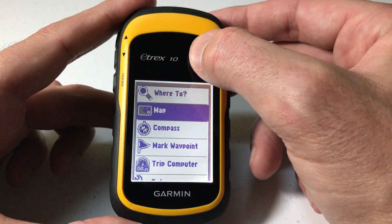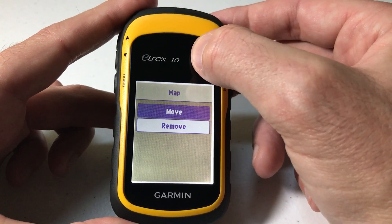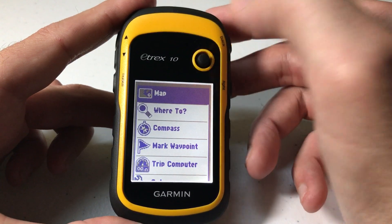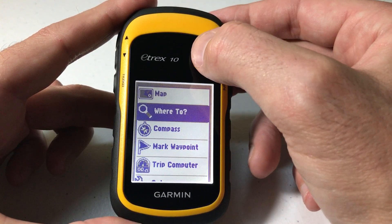So for example I'm going to move the Map up. I choose it, I choose Move, I choose where I want it to go, and I press again. Now I've got Map at the top.